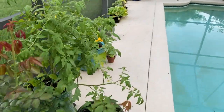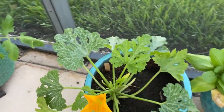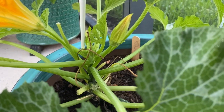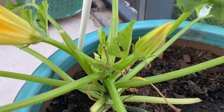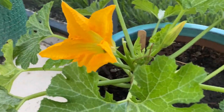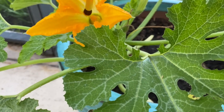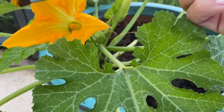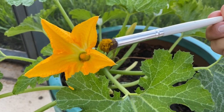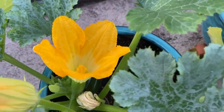First we are headed over to the male flower from this zucchini plant. You see how this male flower goes all the way down and it does not have a zucchini on it. I'm going to take my brush and grab some pollen — you see that.